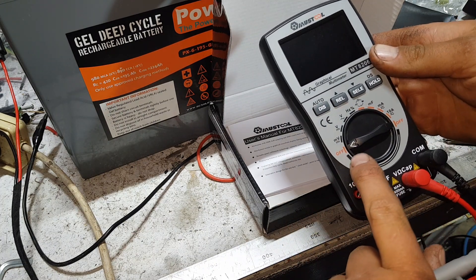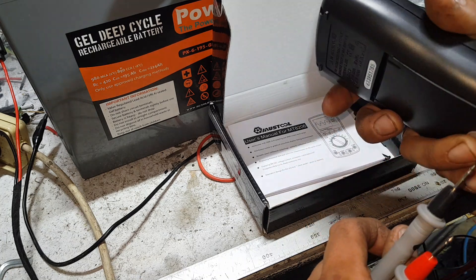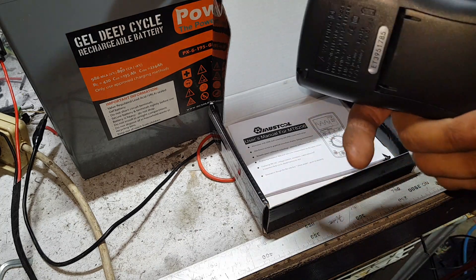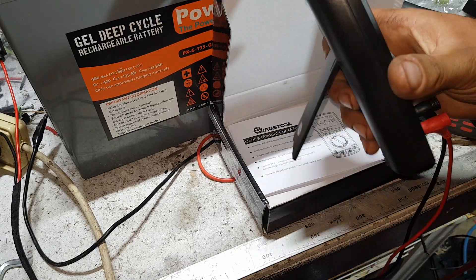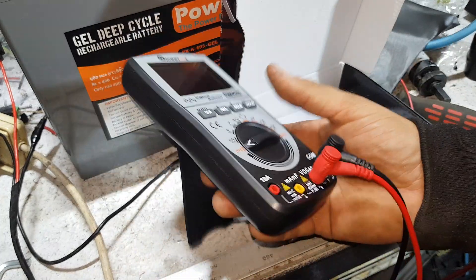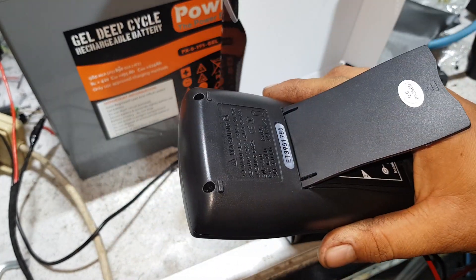I like it because it's not one of those that automatically times off — there's a button in the center. I've actually got triple-As in this at the moment, it needs double-As, but they fit and they work — those who are in the know already know that. Nice little stand, it's a nice size, fits in your hand nicely. I quite like it.